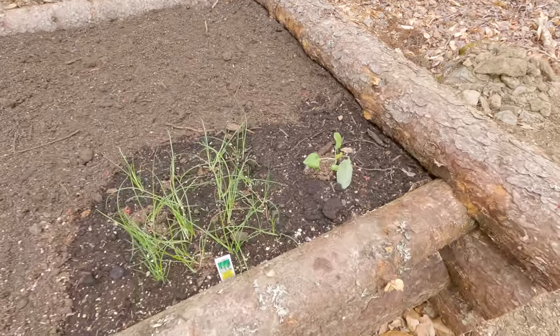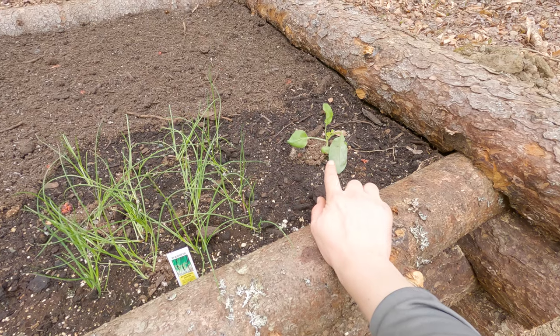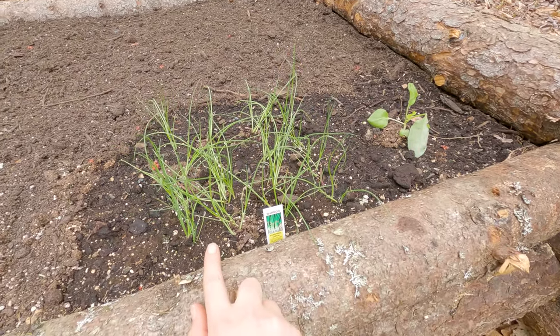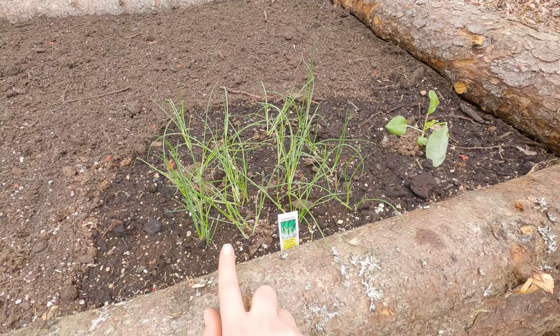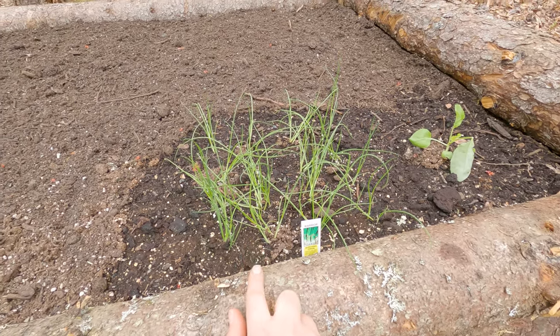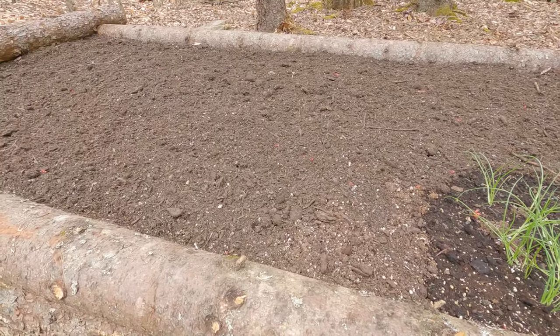I'm trying out the square foot gardening method and here I have transplanted cauliflower that I bought at the nursery. I also bought bunching onions for some green onions to add in salads, which I'm very excited about. And then I will add three kale plants.